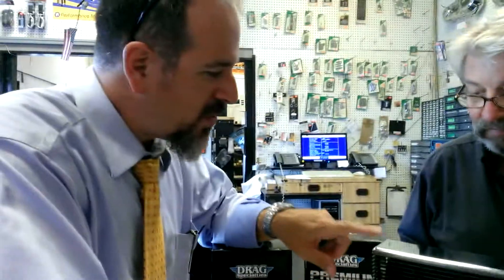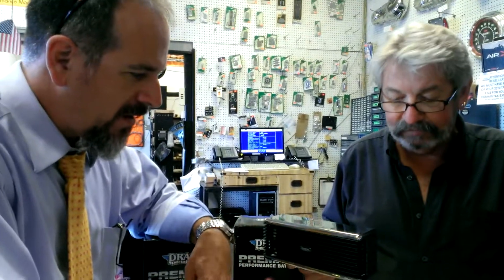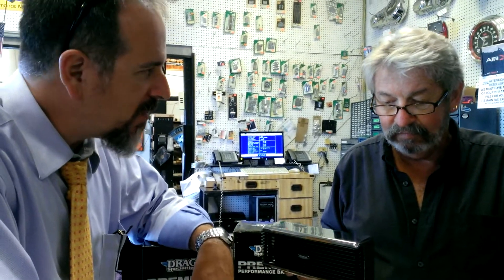Mine's all black, but you've got one that's chrome — so they can get either all black or chrome? Correct. And how much are you selling this for here? $399.95.